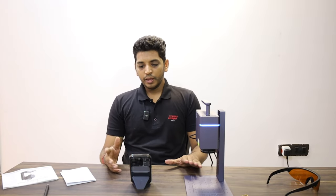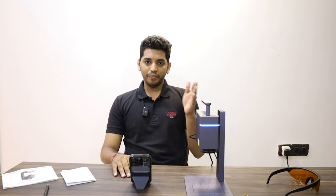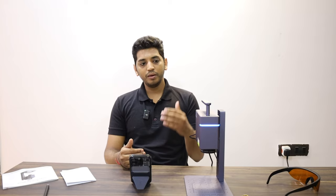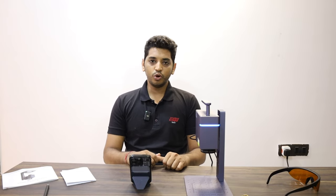If you have any doubts, feel free to reach out to us. As and when we learn about this machine we will keep uploading new videos — you can follow our YouTube channel and press the subscribe button or the notification bell icon so you are informed about any new video. Thank you so much for watching. There is also a roller attachment that comes with this machine and that's the next video we are going to do. Thank you so much and we will see you soon.